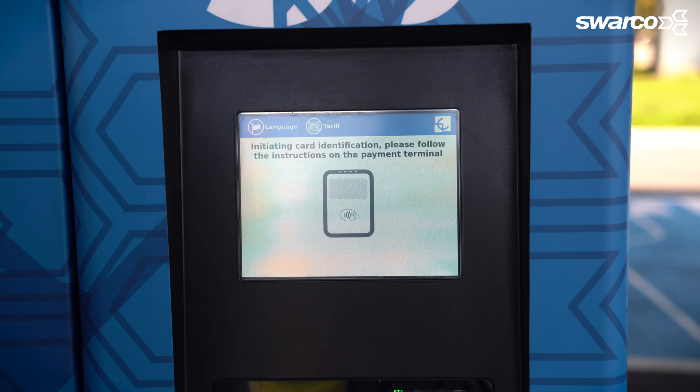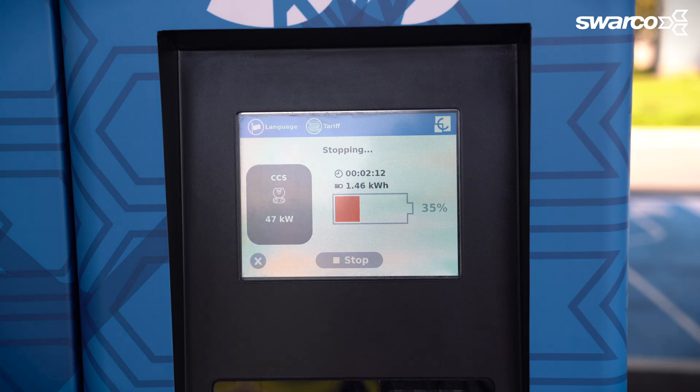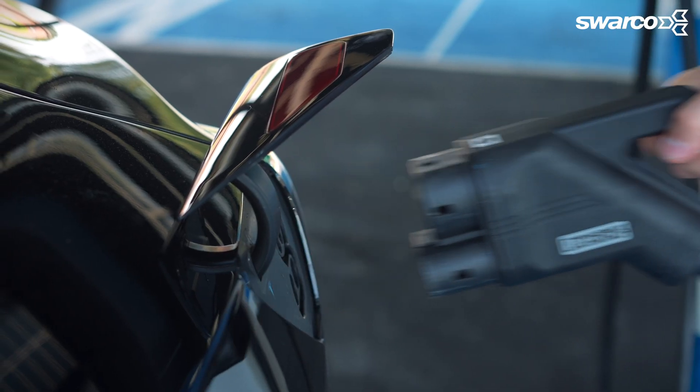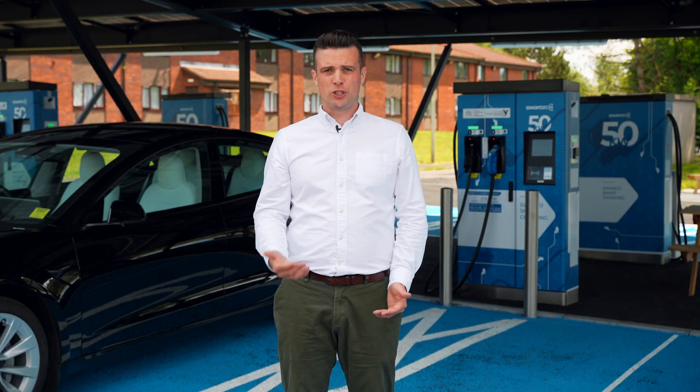Now, tap the same contactless method you used to start the charge — and this step is very important. The charge will then stop and you'll now see your charge session displayed on the screen. You can now remove the charging cable from your car and return it to its location. But remember, you might need to unlock your car's charging port first.